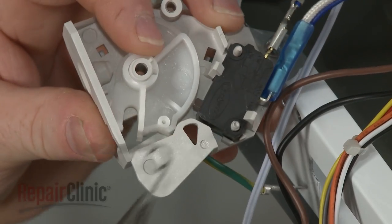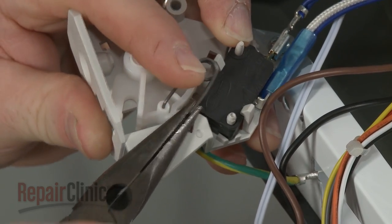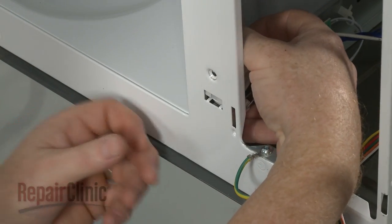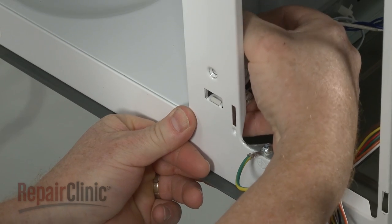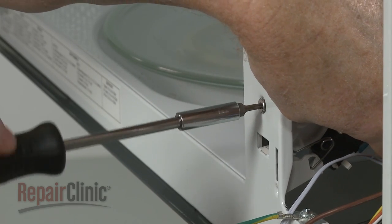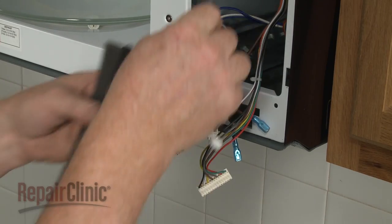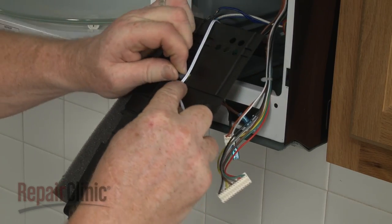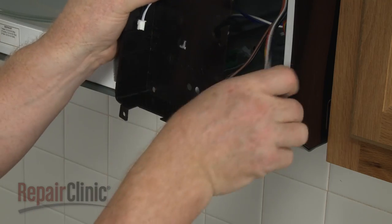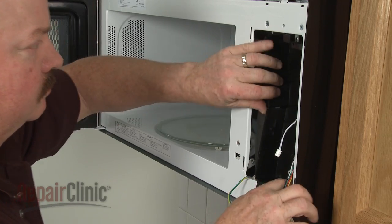Replace the tension spring by inserting the L-shaped end into the cam plate and the hooked end into the support. Reposition the interlock support on the front panel and snap it into place, then thread the screw to secure. Reattach the sensor wire to the control panel backing, then align the wire and control board wires in the respective channels. Reposition the backing and replace the screws to secure.